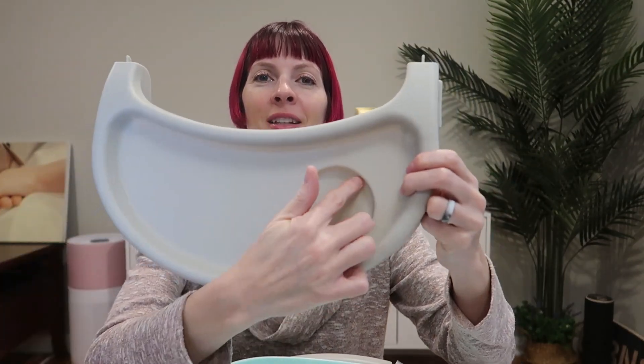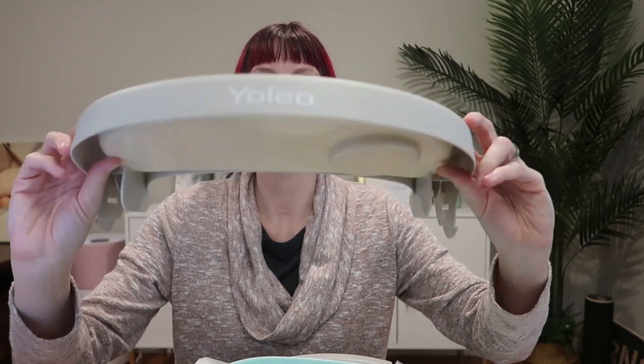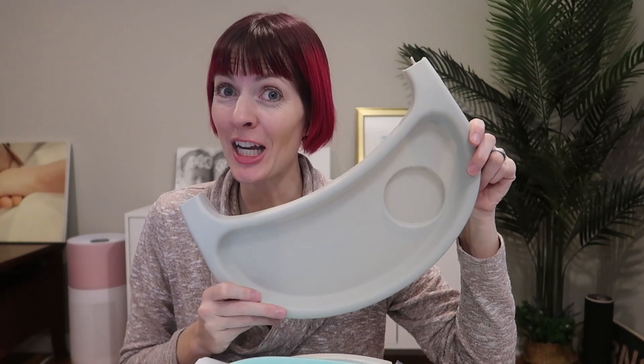Here is the tray with a little divot for the cup. All plastic — going to be really easy to clean and sanitize.